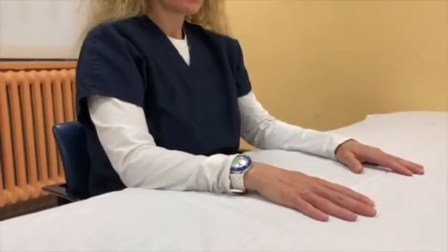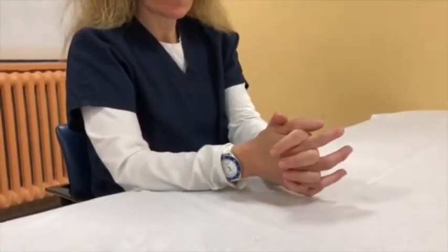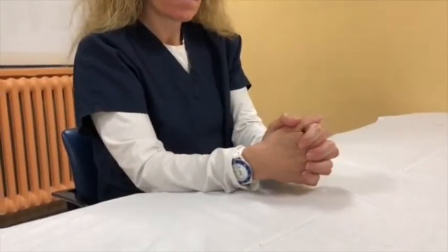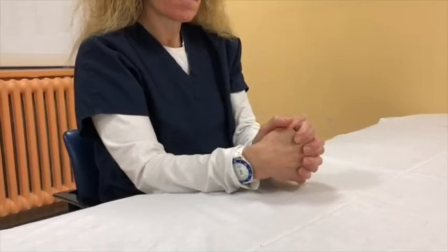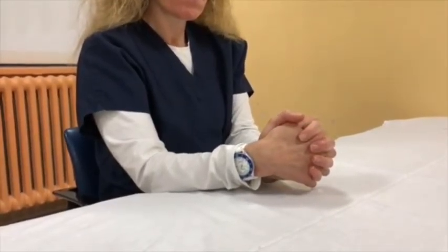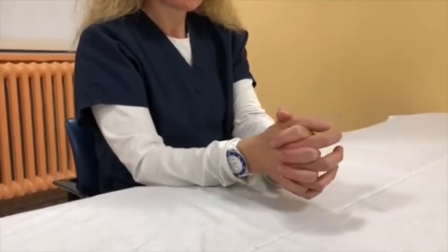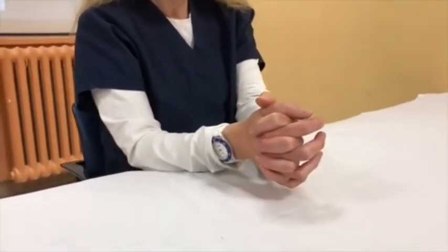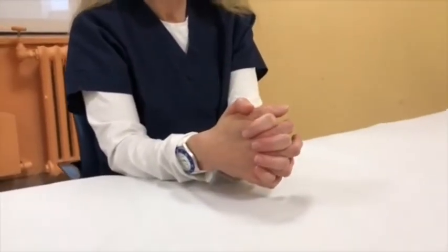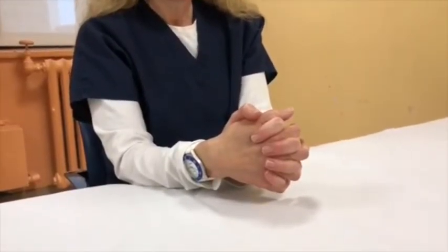Place your hands together and interlock your fingers. Gently move your affected hand in the opposite direction, bending at your wrist, while your unaffected hand is bending backwards at the wrist. Hold for 10 seconds, then return to the starting position. Repeat the exercise 10 times while counting aloud, making sure not to hold your breath. Breathe normally.